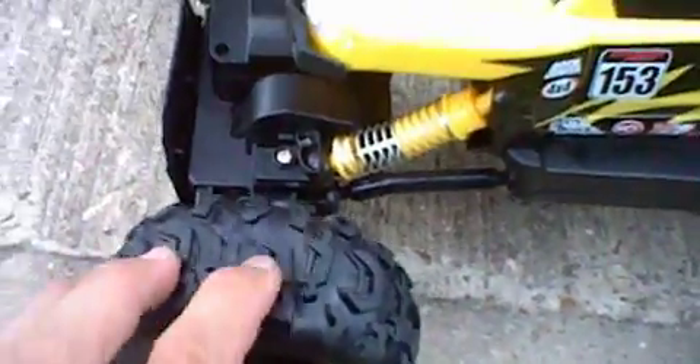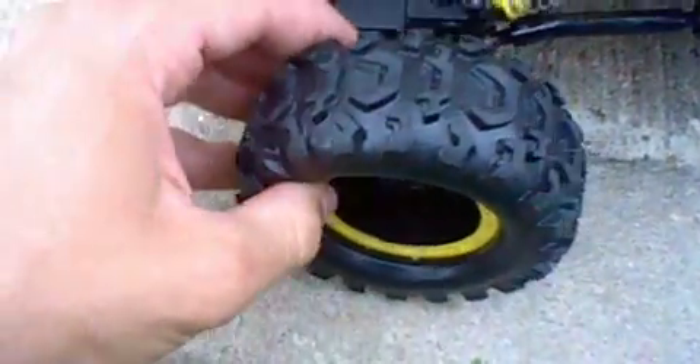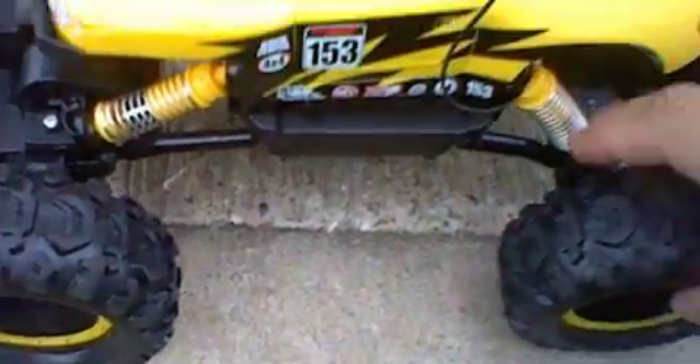You can see the tires here. These are very, very soft, air-filled pneumatic tires. They're rubber but very, very soft, so they can grip things very easily, which helps with the rock crawling capabilities of the car itself to make it rock crawl very easily.